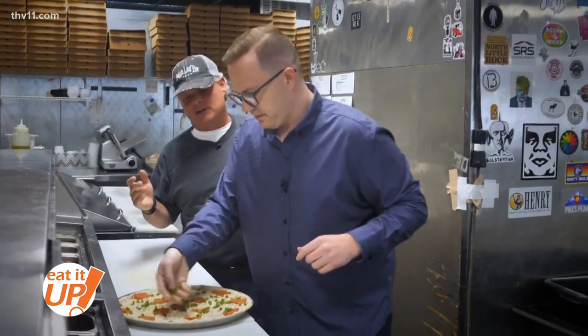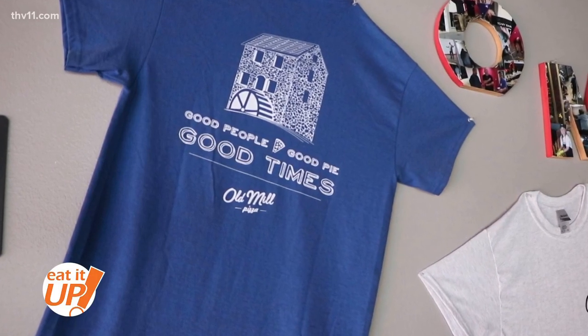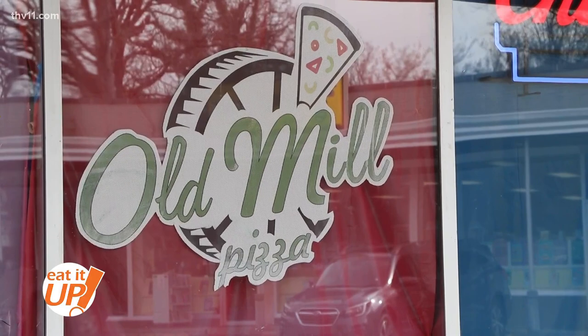The key to a good pizza is actually to love the pizza that you're making. I love this pizza! Good people, good pie, good times — that's how the owners of Old Mill Pizza described their restaurant right here in North Little Rock's historic Park Hill neighborhood.